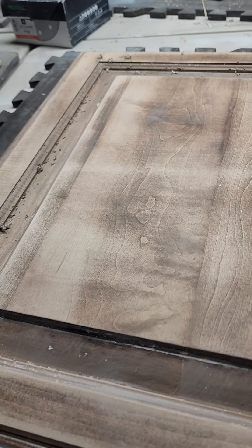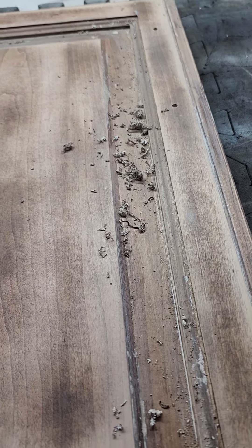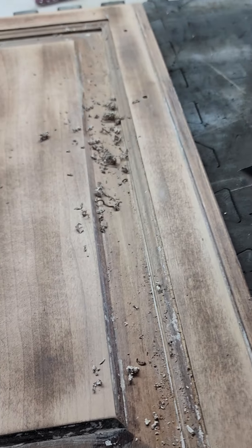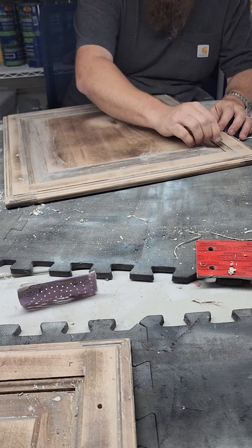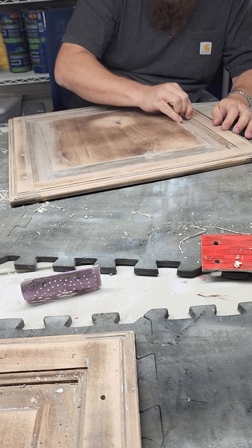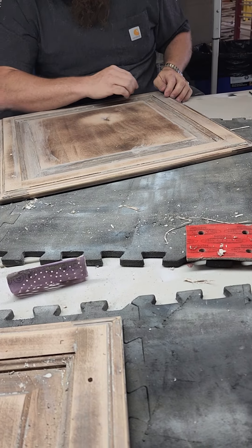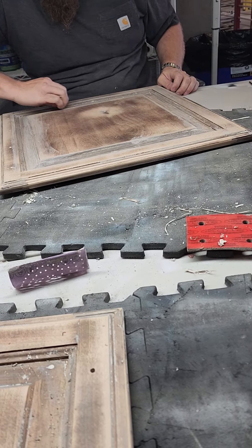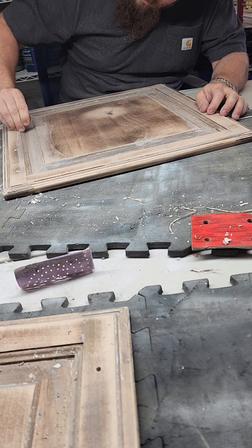As you can see here, we have stripped this door back and currently we are taking a razor — like Jeremy's doing over there — and we are having to pick all the paint out of all of these grooves. This is one of the main reasons why we don't strip kitchens anymore.